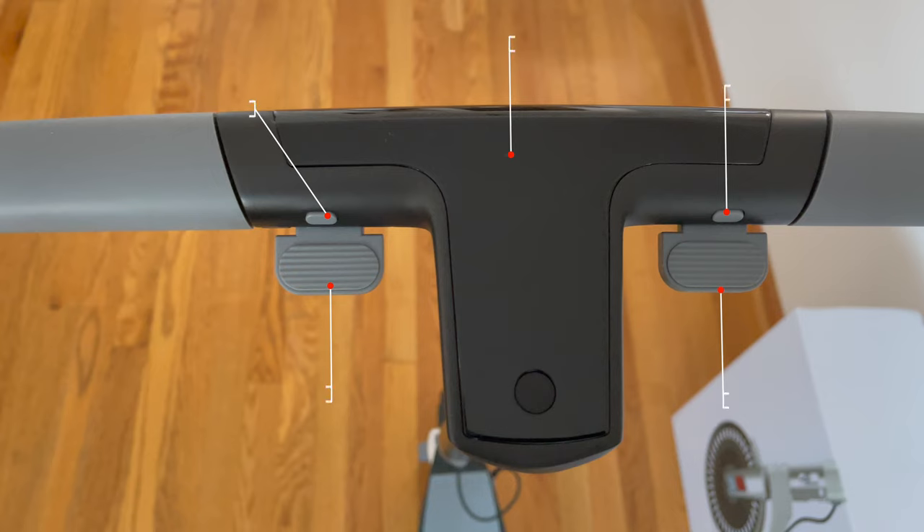In the handlebar area you'll find the horn, brake, display, driving mode button, and throttle.